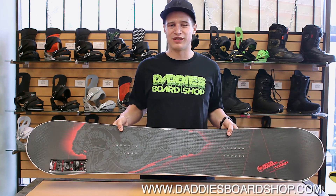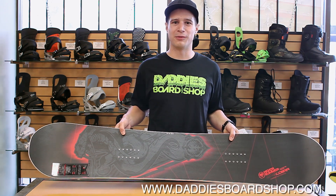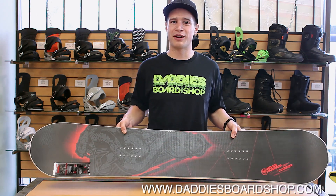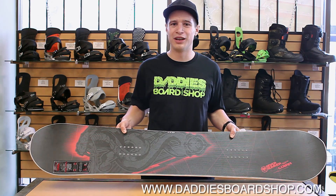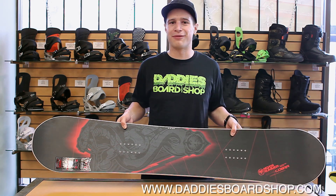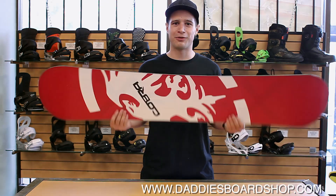We got our hands on one of these last season, were able to shred it multiple days, and we're just blown away by the performance of this thing, especially here in the Northwest cement. Super good float, super good snap, fun in the park, great in the pipe, fun all over the mountain. As always, NeverSummer is handmade in the USA with a three-year warranty, which you can't find anywhere else. We highly recommend this board — the new NeverSummer Cobra, check it out.